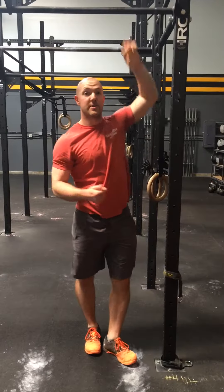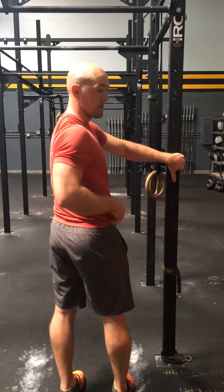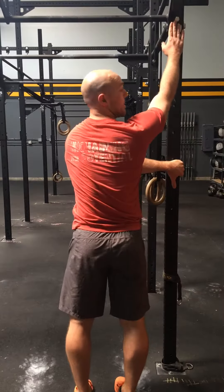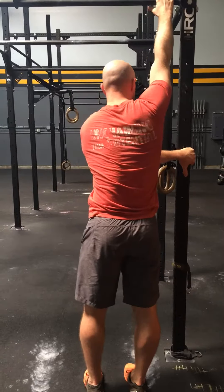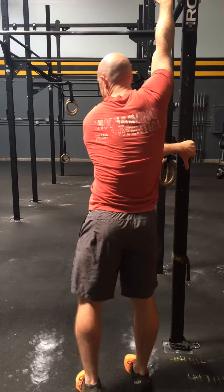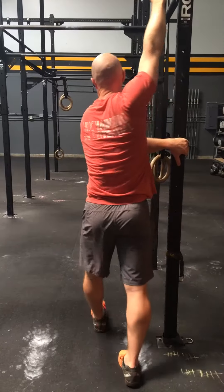Now I'll turn around to show you the other side. Again, arm across on the doorframe, right arm up on the same side or over top — I'll start here. I'm going to do the outside leg first. As I step through, my shoulders should go underneath my chin.